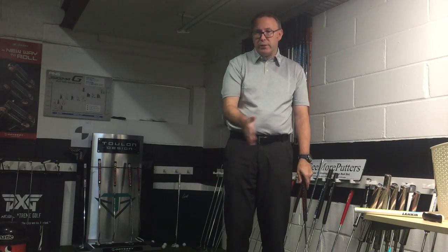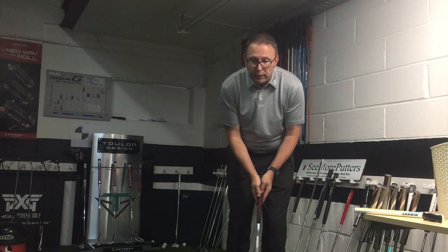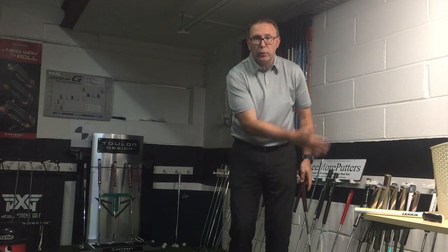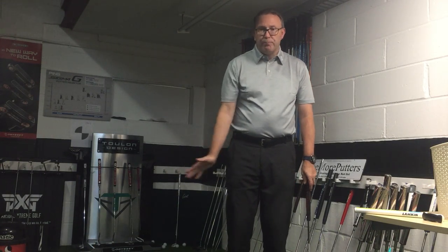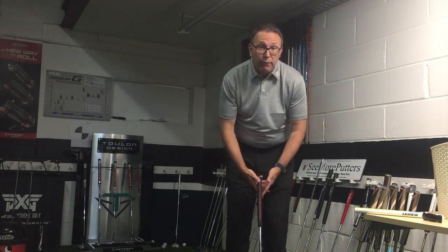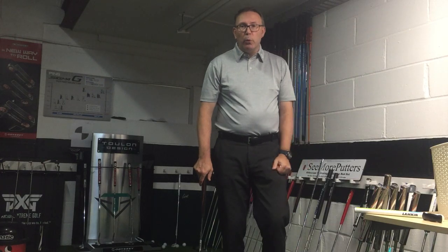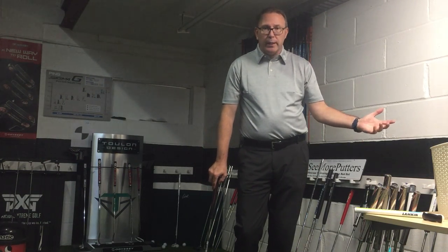It will feel a little bit flippy for some of you who are used to being a little bit wooden. But once you get used to it, it's a very good way to feel the ball into the hole. If you've got a good surface to putt on, good greens, it's a great way to putt. So go try it maybe. If you want to try something different and your ball striking is pretty good but your putting is letting you down — it's such a big part of the game.